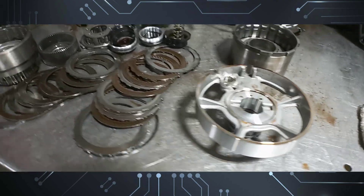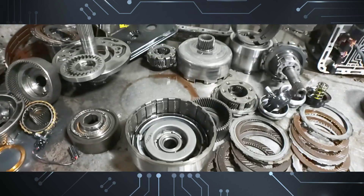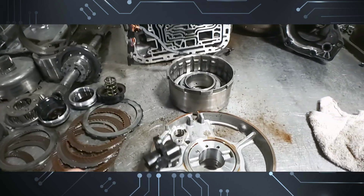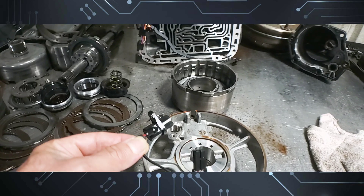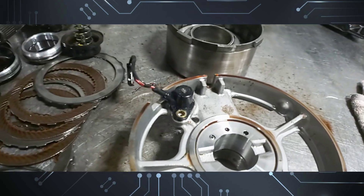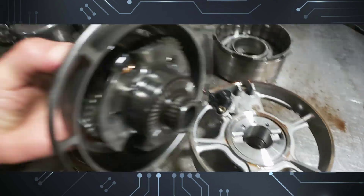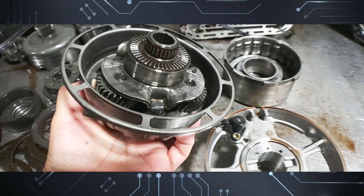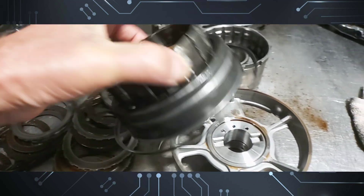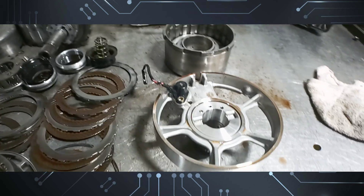This video is on the 5r55e turbine speed sensor location. It's mounted on the center support itself and it reads the windows, or what you would call the reluctor, on the front planet.